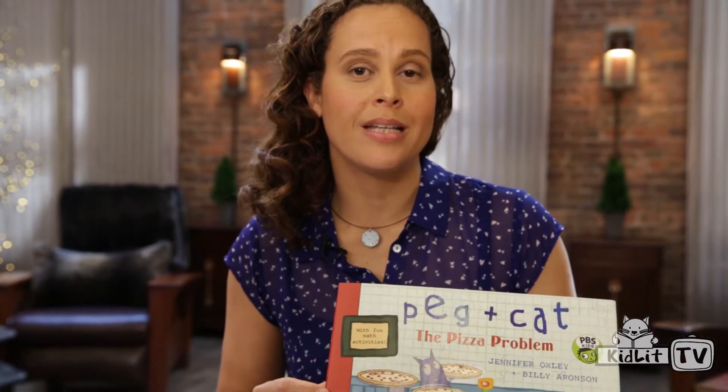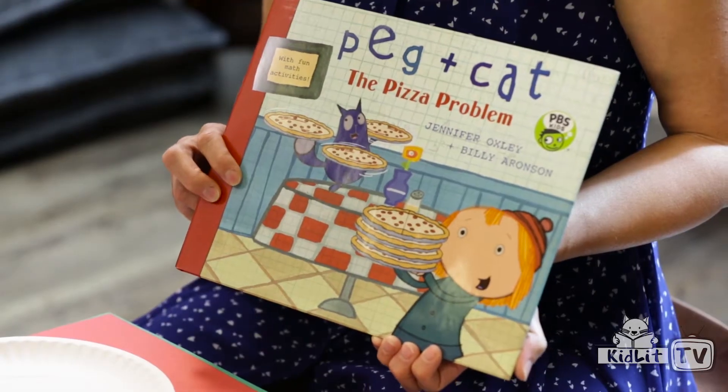Hi, I'm Jennifer Oxley, one of the creators of Peg Plus Cat. And today we're going to do a pizza craft based on our book, The Pizza Problem, where you'll get to see some of the math that's shown in the book.